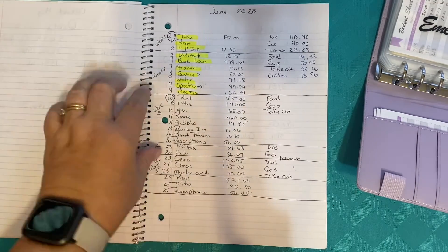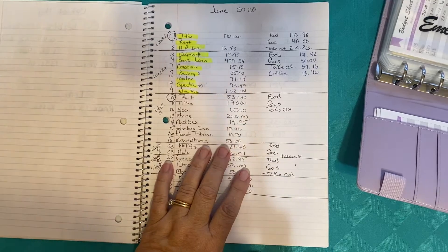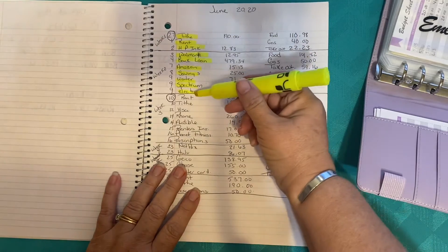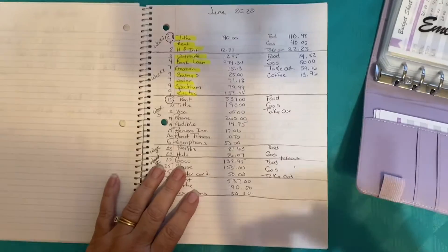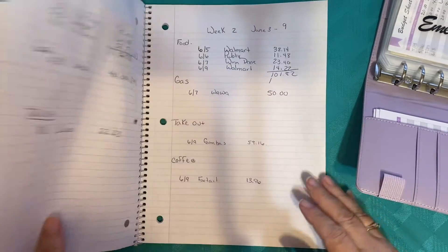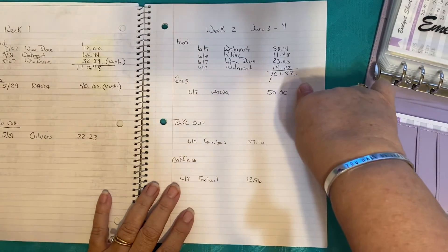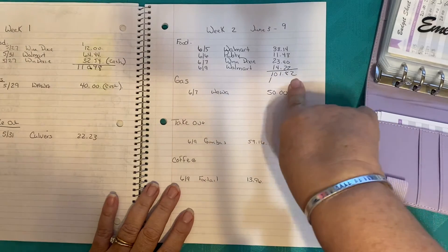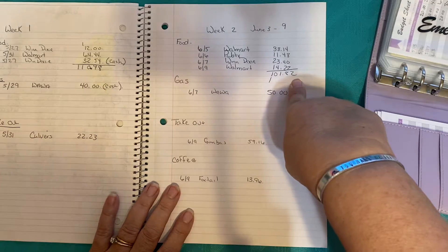So when I open up my bank account, I know that anything in yellow has been paid. When my husband is looking over our budget, he can see we don't have to worry about those because they've already been paid. We can start working on the next three, which for us will be week three in the month of June. Right now we're just finalizing week two, so these were definitely paid out of our bank account. Looking at what we spent for week two between June 3rd and June 9th — in total, I spent $101 for the different grocery stores and food.